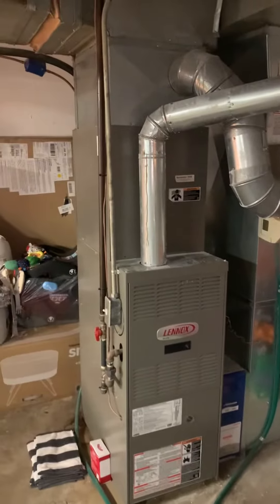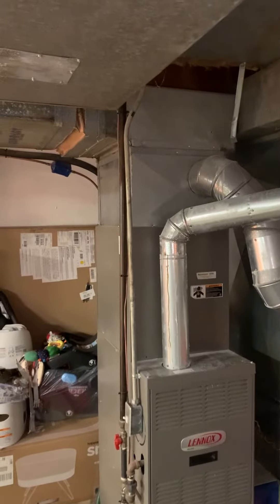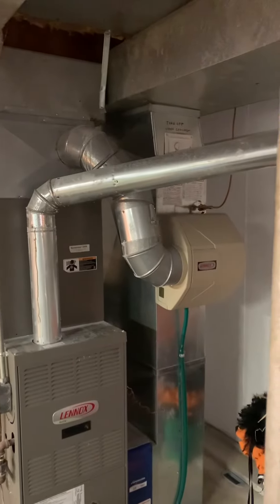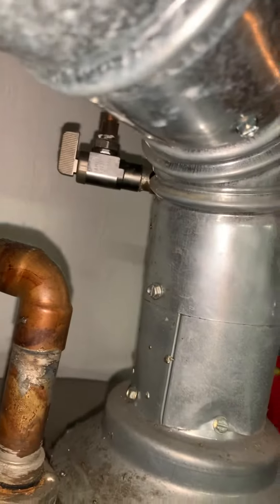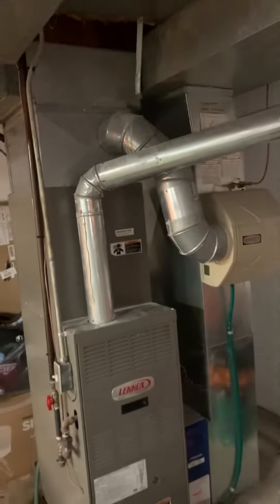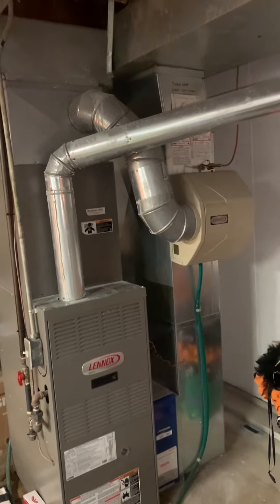New coil — two-and-a-half ton coil, supply plenum, and an older humidifier. There's a decent valve on here for that, so we'd just look at replacing the humidifier itself.